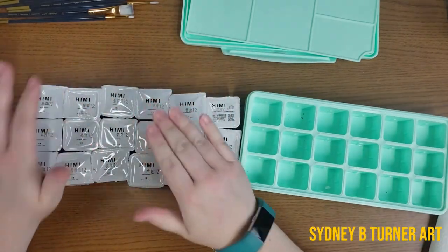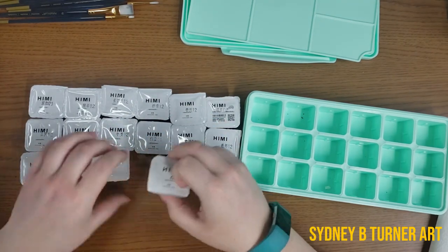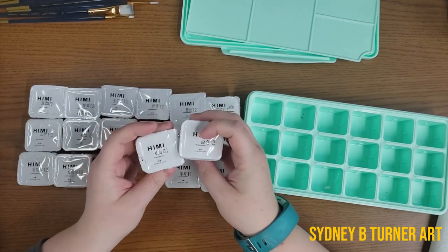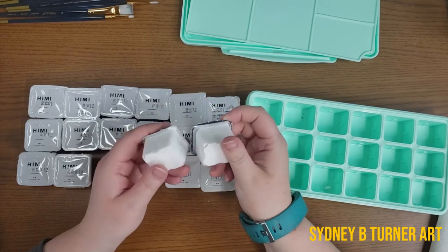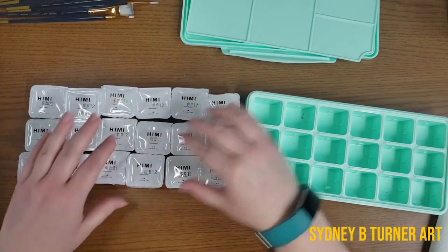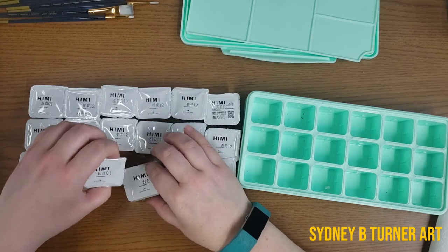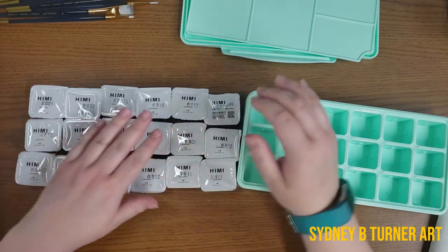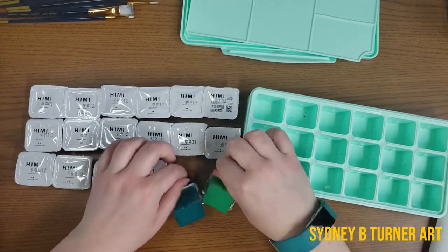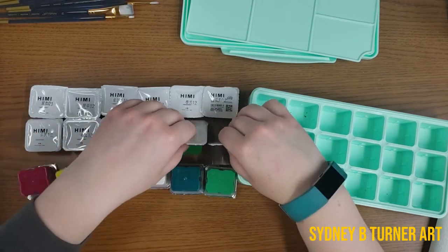These little jelly cups are huge — 30 milliliters a piece. There are two whites. I believe if I read the description correctly, one is considered a mixing white and the other a titanium white. But from the videos I've watched, there isn't too much of a difference between them and they don't actually have them properly labeled, so I can't really tell which is which.